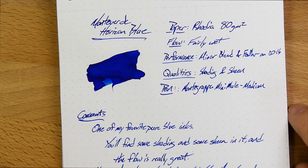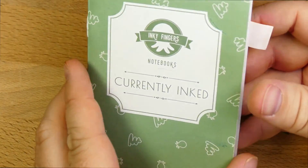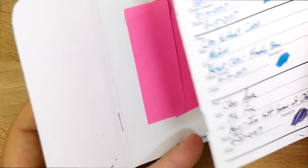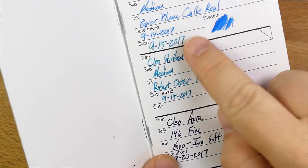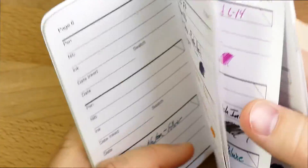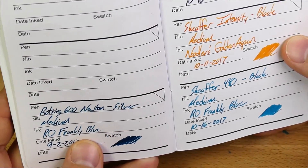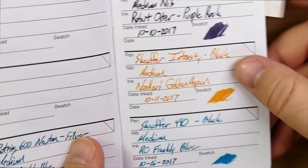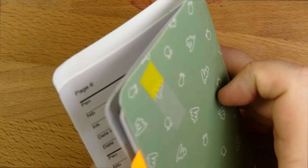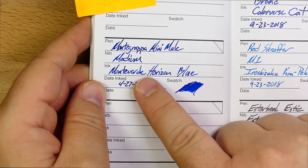Let's look at how it performs on a couple of other kinds of paper, and then check out a bunch of writing samples and comparisons. This is an Inky Fingers notebook, currently inked, and it's falling apart a little bit, but I've been using this for two years — my first one's from 2017. It's always fun to look back through your currently inked book and see what you've been using over the years. There's the Montegrappa medium nib with Monteverde Horizon Blue.